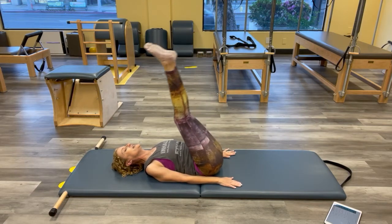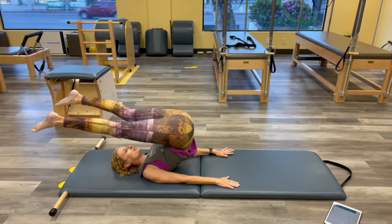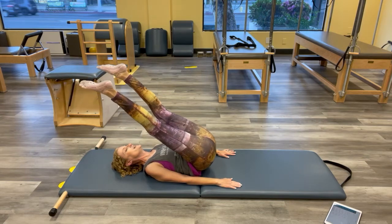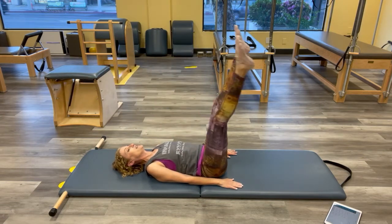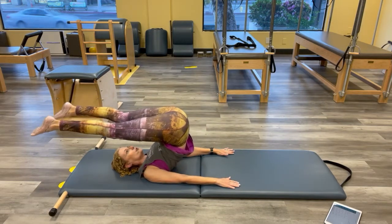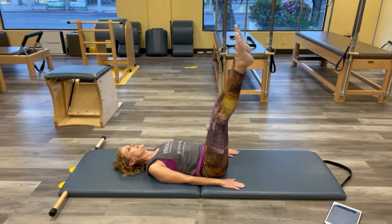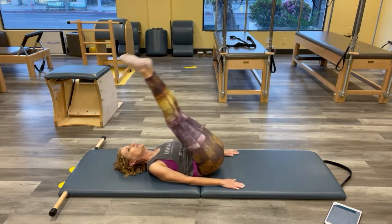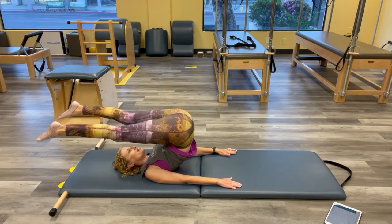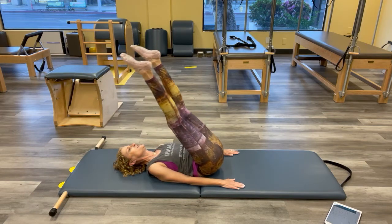Open and think about the rib cage container coming down — keep your shoulder container nice and firmly planted. Bring the legs together, up and over again. Open it. Keep breathing through, keep reaching the legs. Try as best you can to think about where the containers are in space relative to each other.